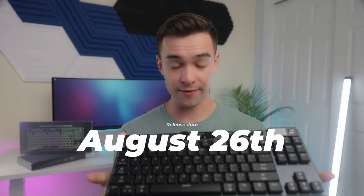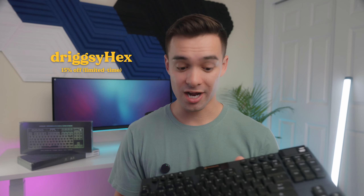Overall, I'm genuinely impressed by the Immersion A3. I think what Hexgears did here is great, and I'm not just saying that because this is a sponsored video. It officially goes on sale on August 26th, and if you're looking to pick one up, you can use my code DRIGSYHEX at checkout to receive 15% off for a limited time on the Hexgears website. I'll have that link down below along with my Amazon affiliate link. Huge thank you again to Hexgears for sponsoring this video, and I'll see you guys on the next one.